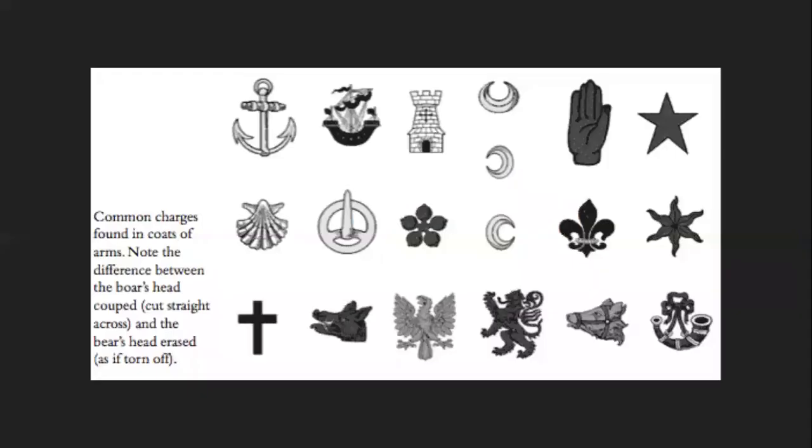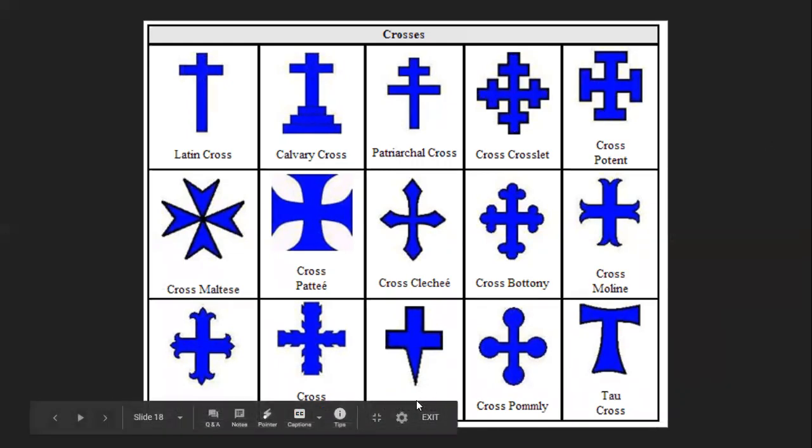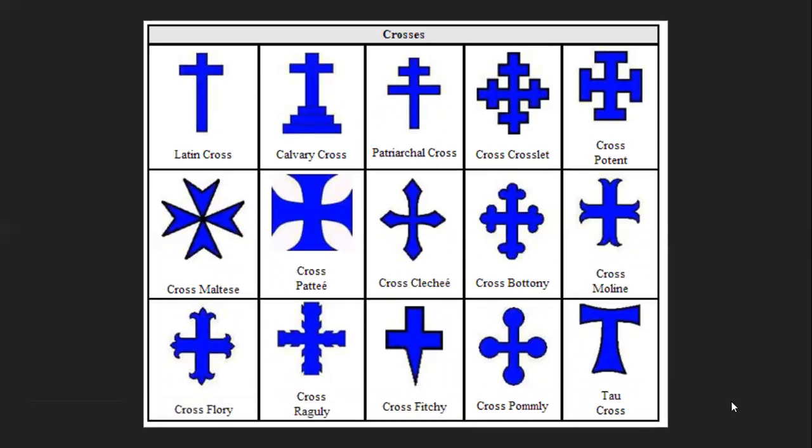Next we cover charges — the common symbols that go on arms. These include anchors, a shell, a buckle, a hand, a mullet (which is just a star), an eagle, a cross, a horn, a lion — pretty much anything can be a charge. Each thing can be complicated. For example, there are several kinds of crosses, and this chart is not even all of the heraldic crosses. Some can be fitchy — so for example a cross crosslet fitchy means the bottom part is cut to a point, which you see often in Scottish heraldry.